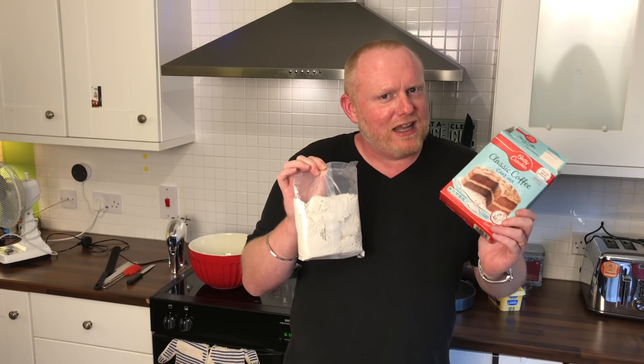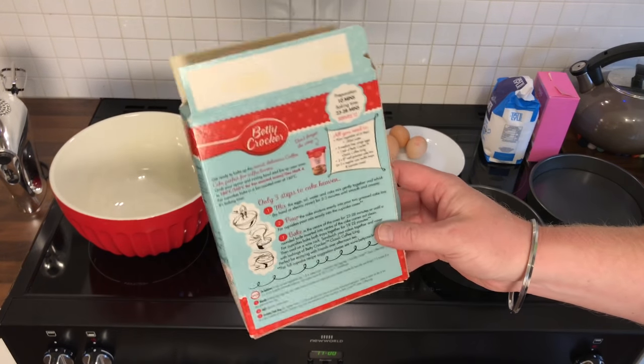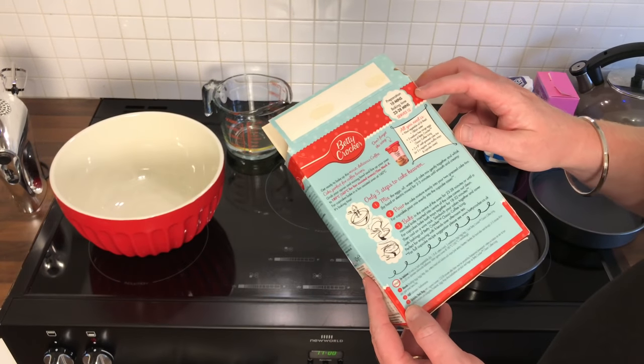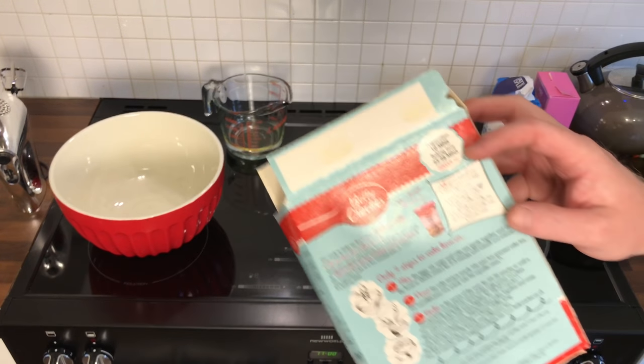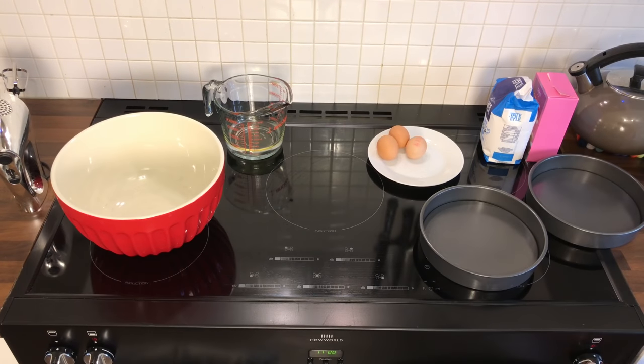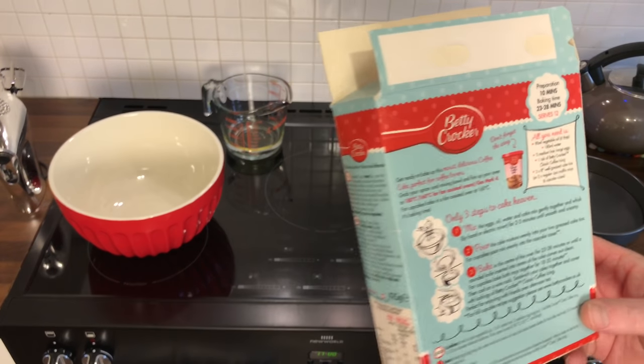So what we're going to have a look at now is all the ingredients. Looking at the back of my rather damp box, preparation time is 10 minutes. Baking time is 23 to 28 minutes. So the first thing I need to do is put the oven on, and because the oven is fan assisted, it says 160 degrees. So I'm going to preset the oven now to 160.